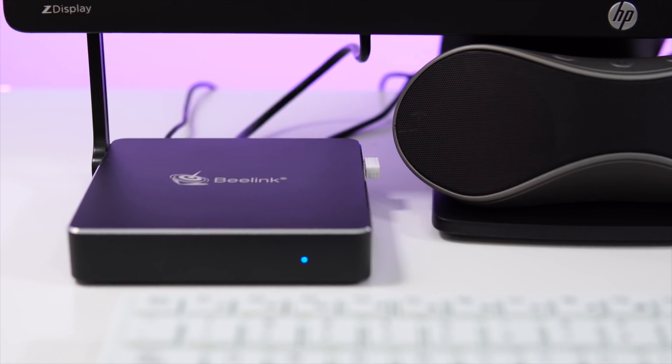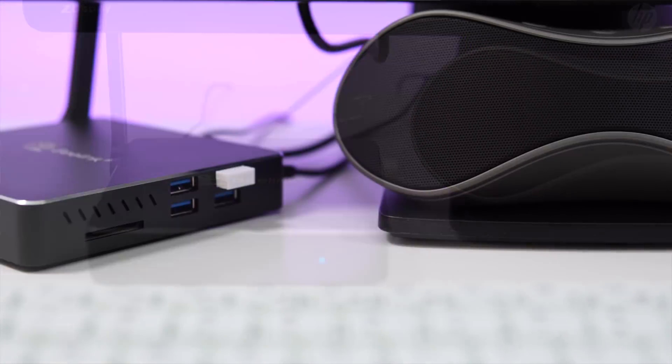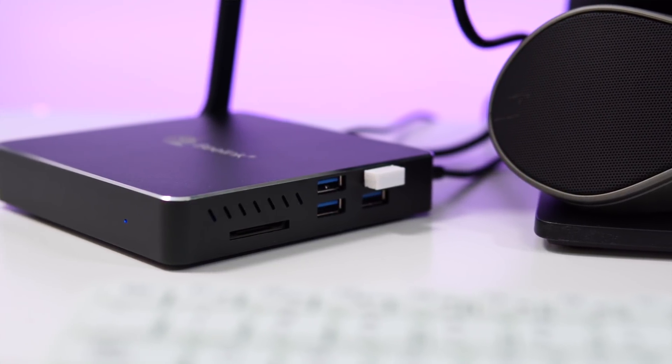This mini PC is mostly made out of metal — the top, the sides, the back — everything is pretty much made out of metal. But it doesn't look anything spectacular; it looks just like all the other mini PCs that we've seen in the past. On the right-hand side we have the slot for an SD card.